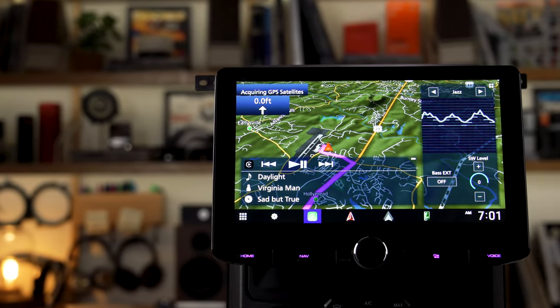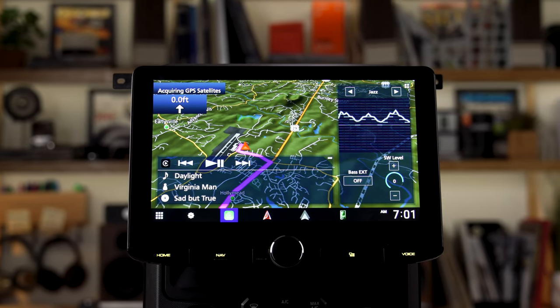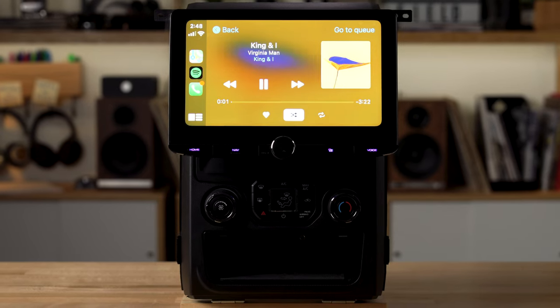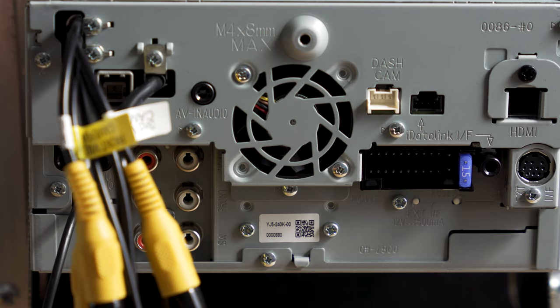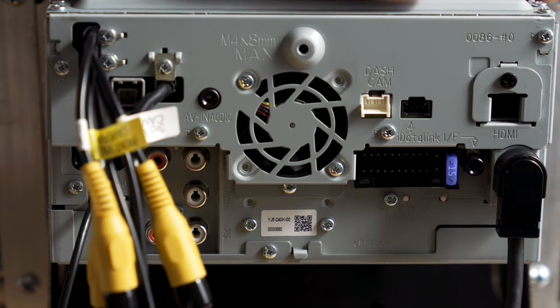It is a top-of-the-line reference model, fully loaded digital media receiver with navigation built-in, a huge, beautiful 10.1-inch capacitive touchscreen. It has CarPlay and Android Auto, which you can do wired or wireless. It has mirror cast, so if you want to mirror your Android phone to the screen, you can do that. Garmin navigation built-in, you can listen to HD radio, you can connect a Sirius XM tuner to it, it has USB inputs, an SD card slot, and it is gorgeous.